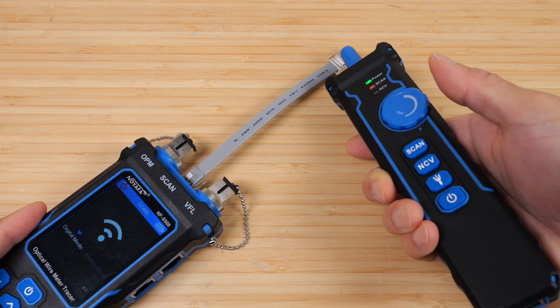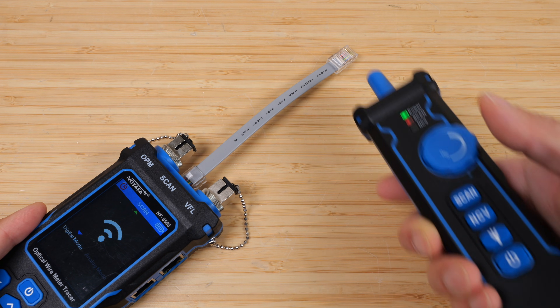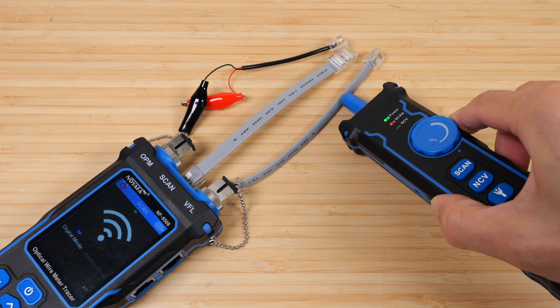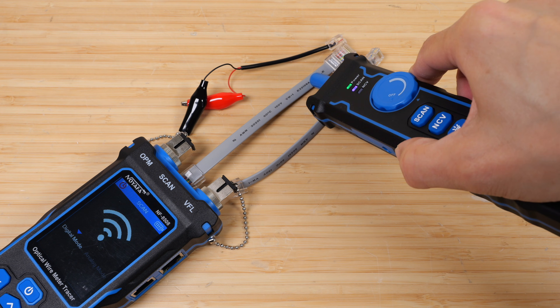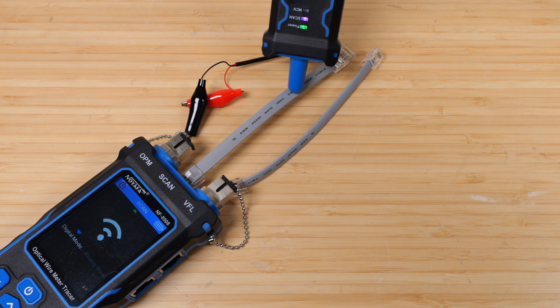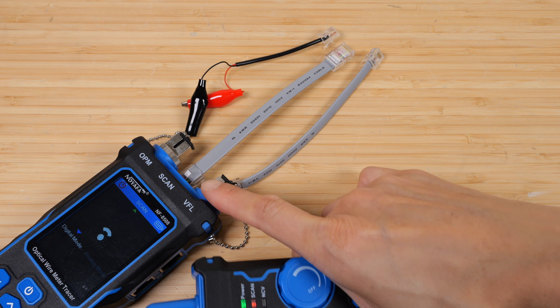I'll get close to the cables. Which cable is which? Is it this one? No. Is it this one? Yes, it is. Is it this one? Nope. Is it this one? Yep. It's this cable that is connected.